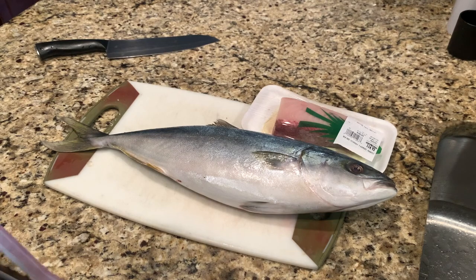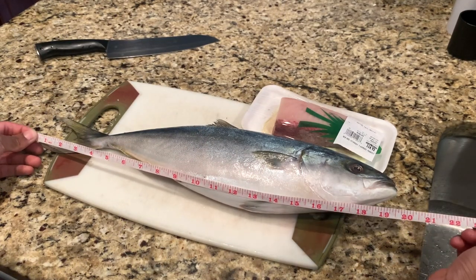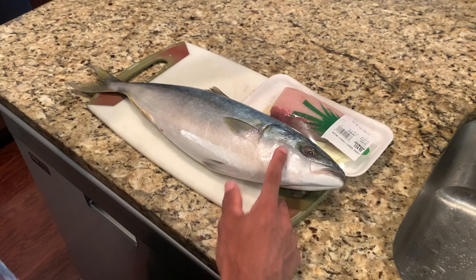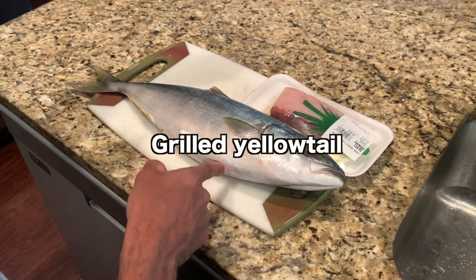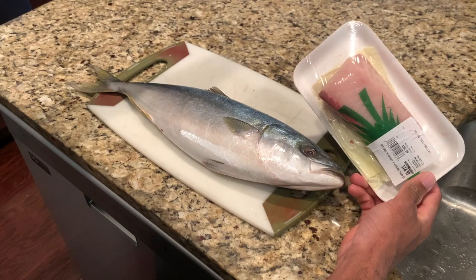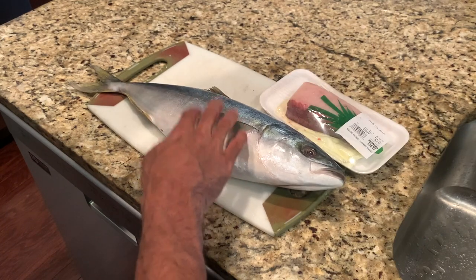Let's measure it and see how big it is. It's about 19 and a half inches — pretty big fish. So today with this yellowtail fish, I'm gonna make grilled yellowtail, probably grill the collar as well — make hamachi-kama, like grilled yellowtail collar. And then with the sashimi block, I'm gonna make nigiri and maybe some sashimi as well. Alright, but first let's clean the fish.